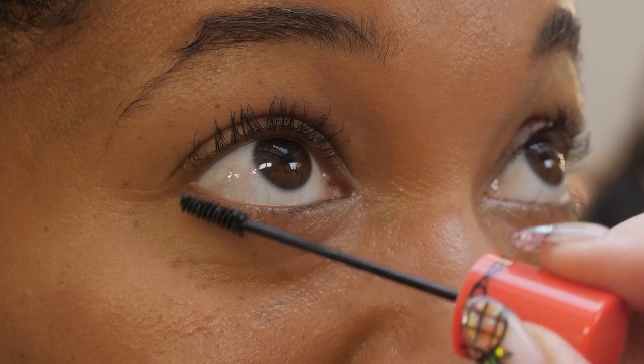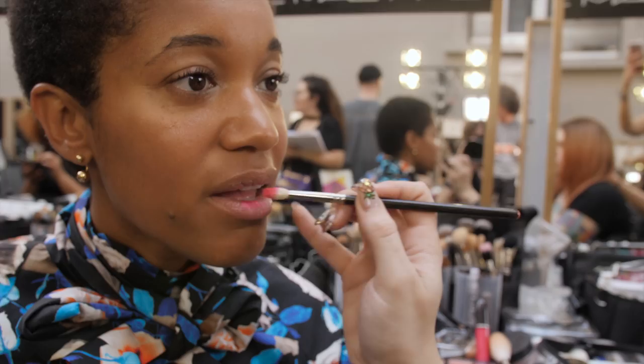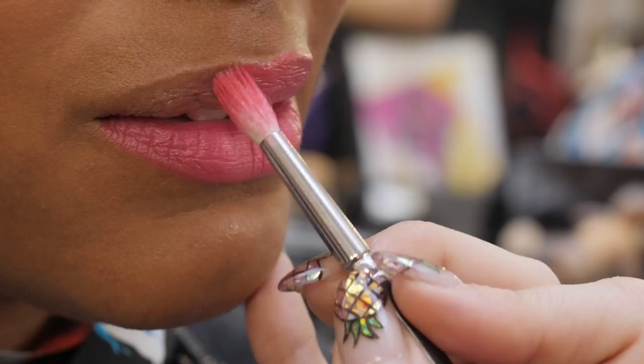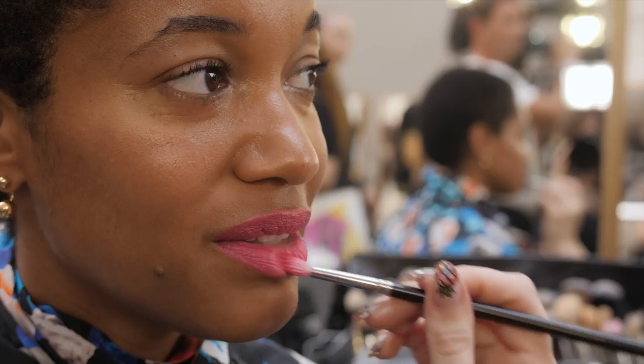This is a fabulous new product — Retro Matte Liquid Lip Color Metallics — and the shade is called Buzzed Out. I think the look this season has been very much about a slightly blurred-edge lip.